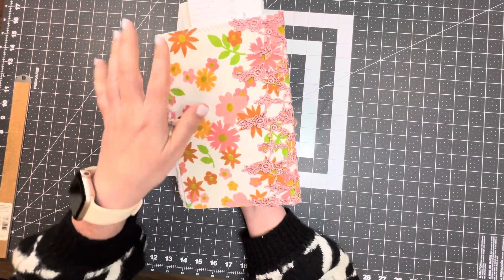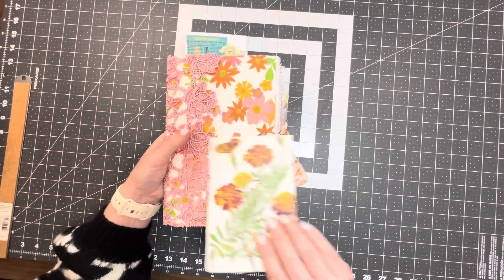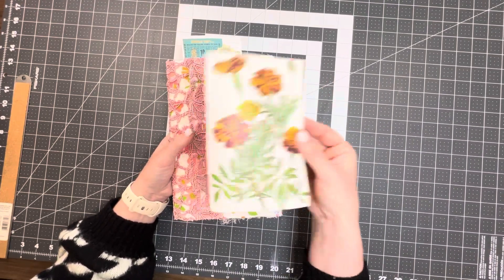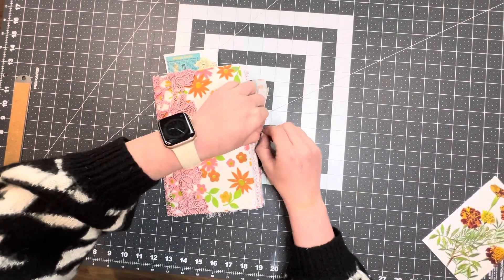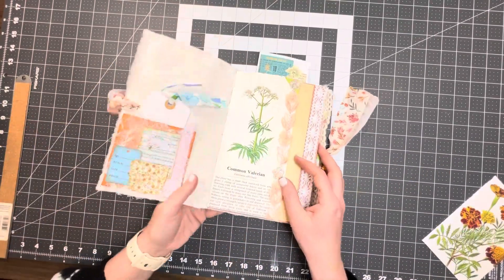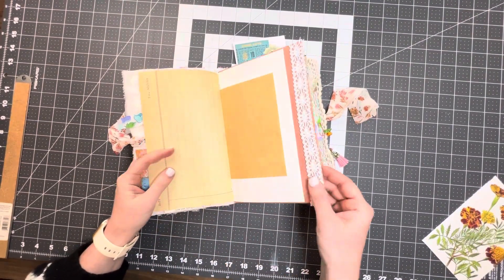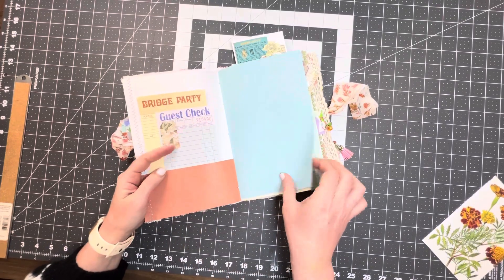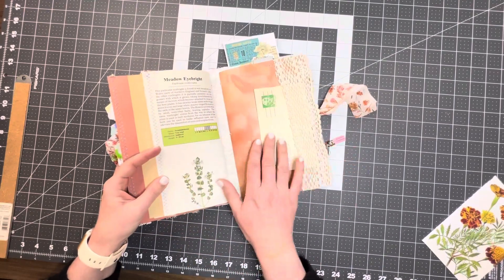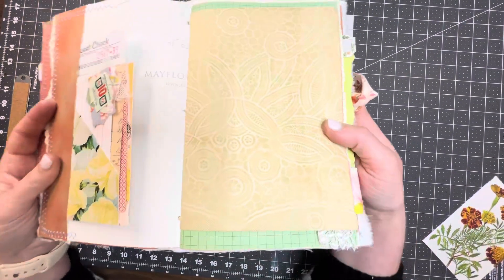And then our last one — isn't this so fun with all the pinks and oranges? I just love it. This is Marigold. These journals also come with a vintage botanical page. We'll do the final flip — there's a close-up of the lace on the inside, and look at that transfer — so pretty!